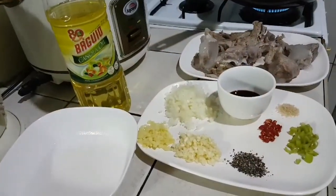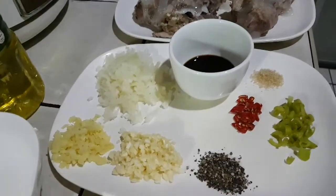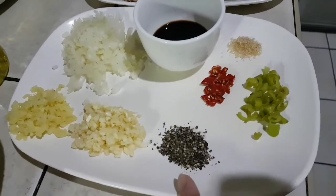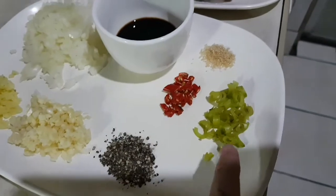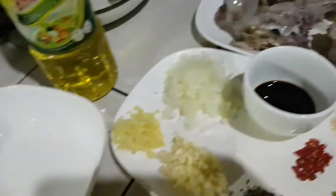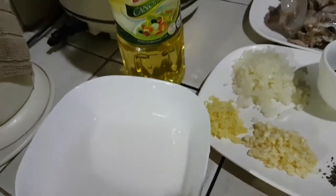Hi guys, tonight I will be making soy ribs. We will need ginger, garlic, onions, brown pepper, chili pepper, cayenne pepper, 1/8 spoon sugar, 2 tablespoons soy sauce, the ribs, and also flour or cornstarch as a thickener.